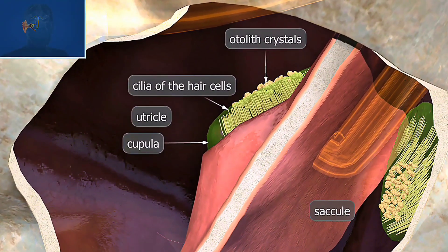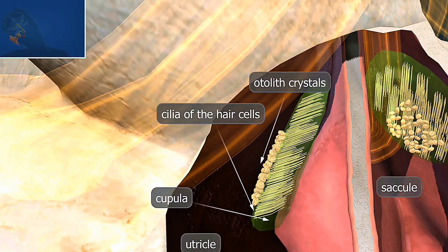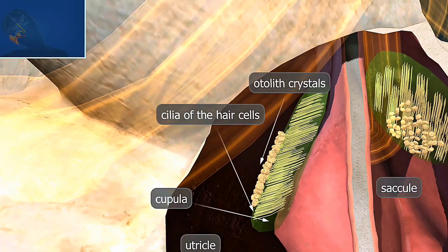The otolith crystals. These small calcium crystals are embedded in a gel-like substance and move with the fluid in the inner ear, bending the cilia and sending signals to the brain.